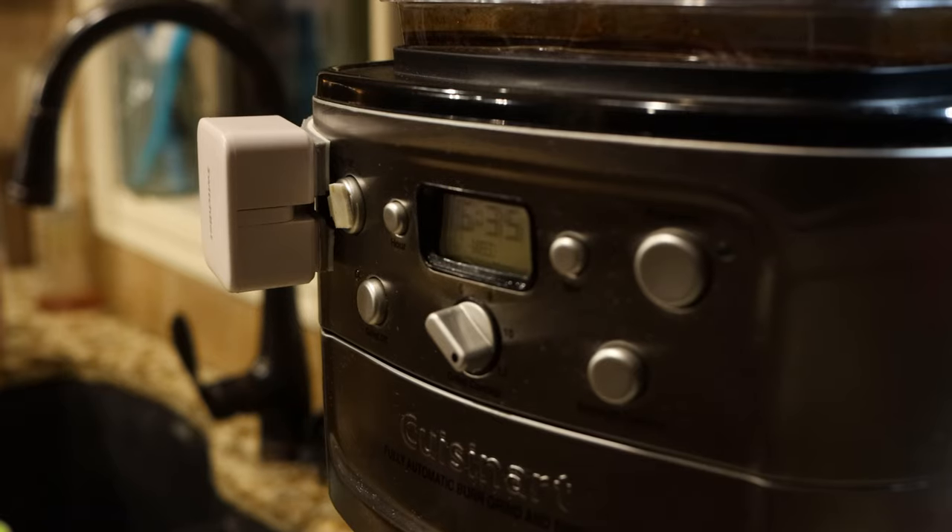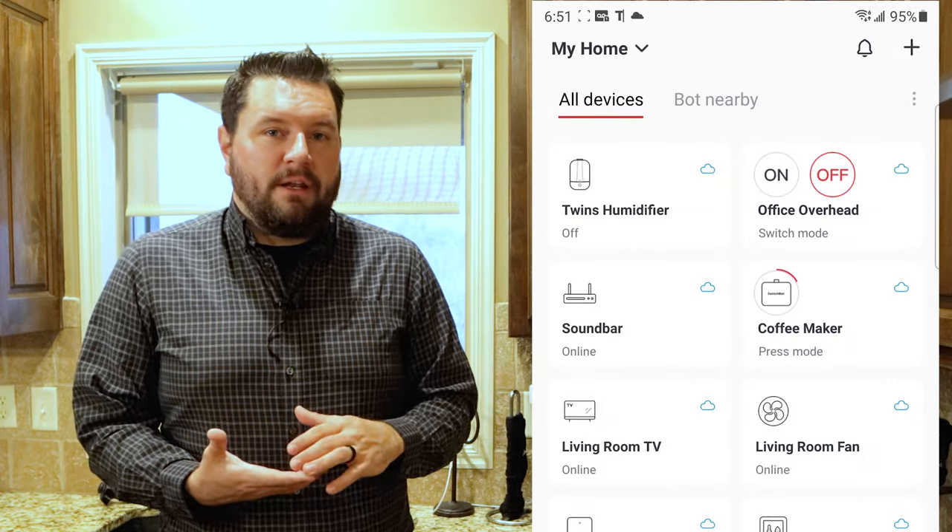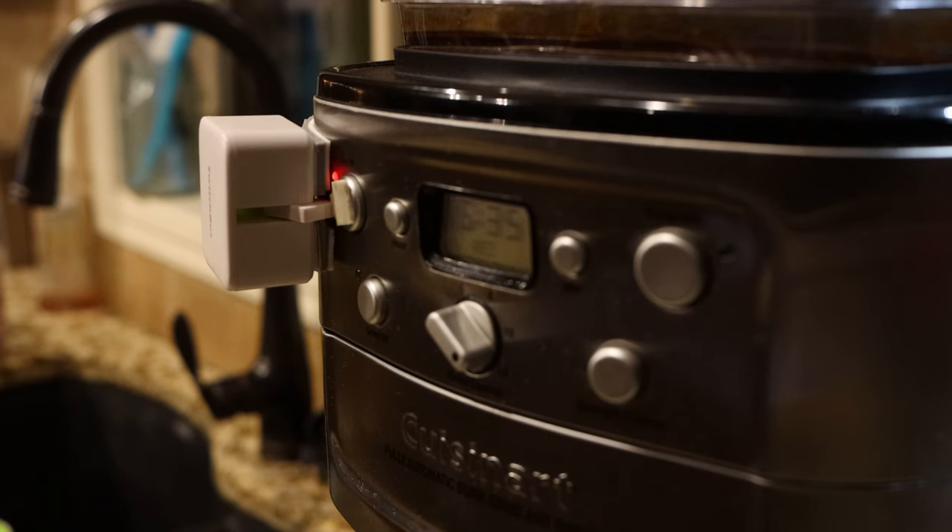I do have a link to the STL file and I'll upload it to Thingiverse. It's not quite done yet — there are still some iterations to make — but feel free to grab it if you have a similar coffee pot. To test this, all you have to do is open the app, add your bot to your account, and press the button in the app to actuate the SwitchBot. This is currently in push button mode — there are two modes and we'll talk about the other one shortly.